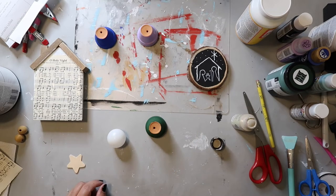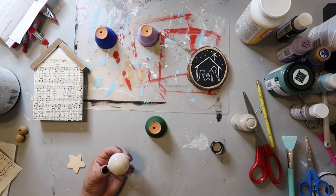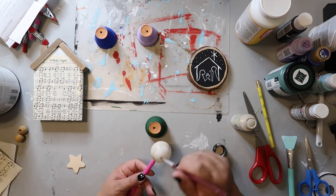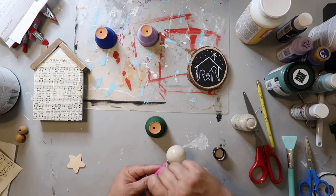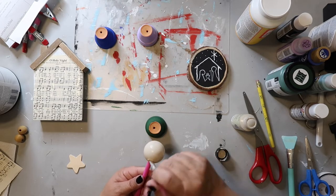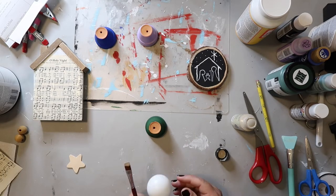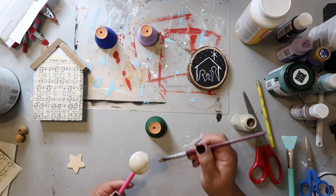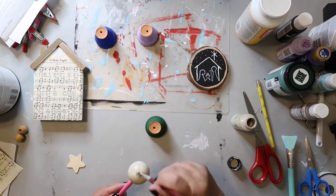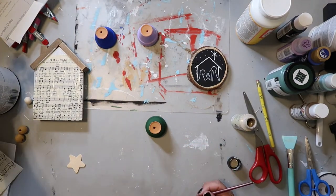Now I'm trying to figure out what to do with this ping-pong ball that I got from Dollar Tree. I'm going to be using two as heads, so I'm painting it — I think I used Territorial Beige on this. I'm using that little picker thing from Dollar Tree to kind of hold it, since I didn't have a skewer or anything handy.